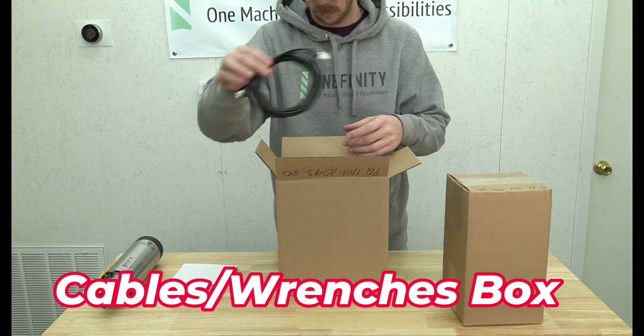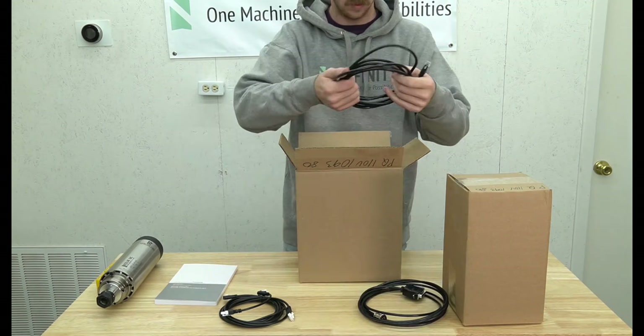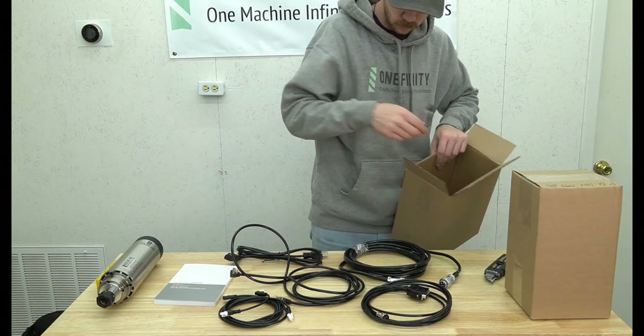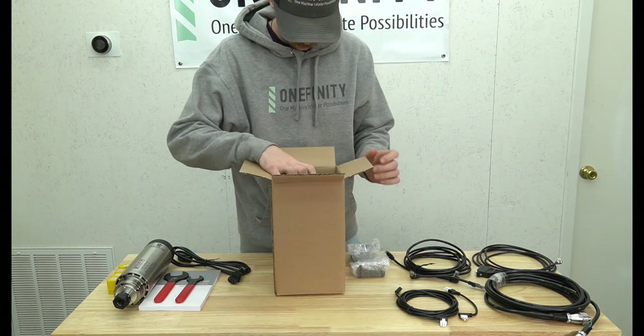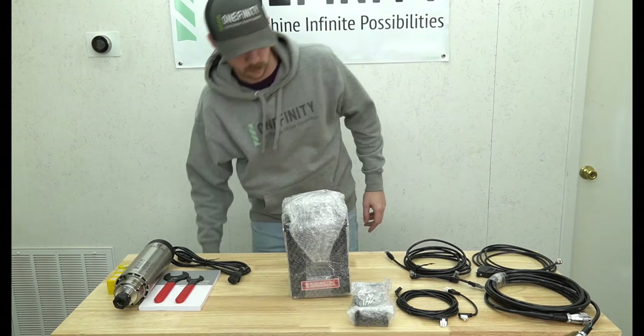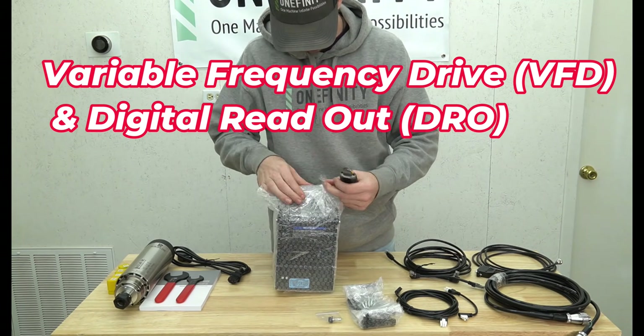Our next box contains all of our cables as well as our collet wrenches. There is a communication cable to connect the VFD to the controller, a spindle cable for the spindle motor to the VFD, and two communication cables for the digital readout available in two different lengths depending on how you prefer to set your machine up.